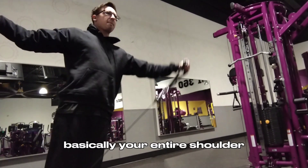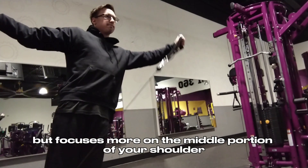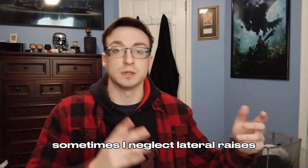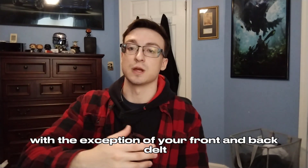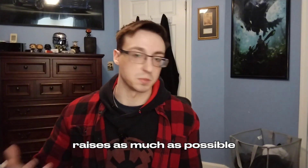Doing lateral raises helps basically your entire shoulder but focuses more on the middle portion. To be honest, sometimes I neglect lateral raises because the middle part of your shoulder isn't that important compared to your front and rear delt, but I always try to hit lateral raises as much as possible.